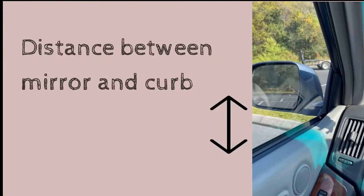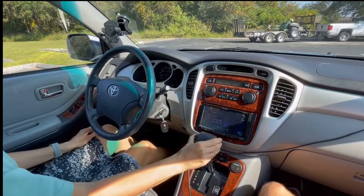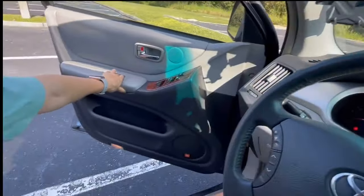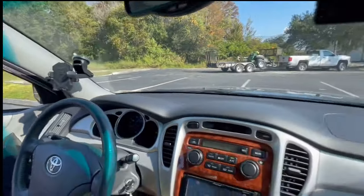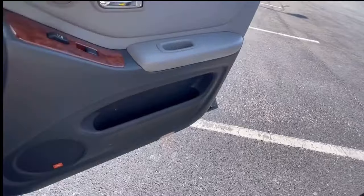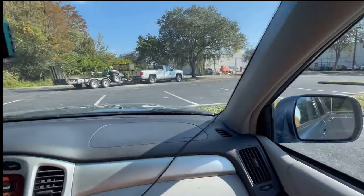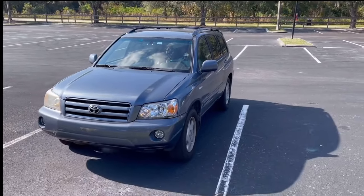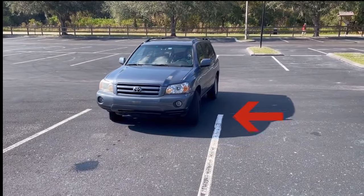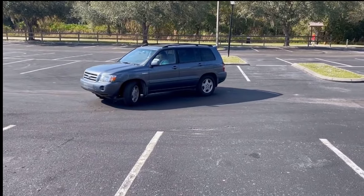To stay away from hitting the curb, keep in mind the distance between the middle and the curb. Put your car in park position. The inspector will often check the lines to make sure you have parked your car properly. While backing, if you do not want to hit the cones, wait until your front wheels have almost passed them, and only after this turn the steering wheel and go ahead.